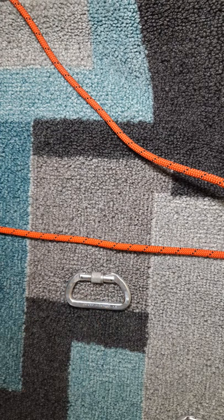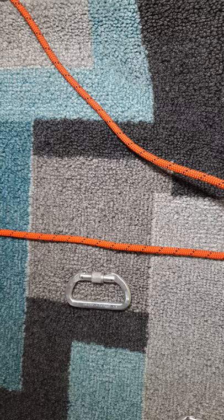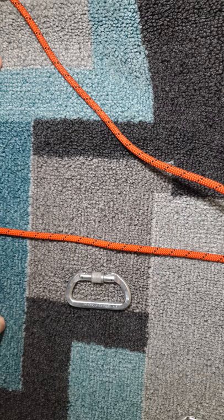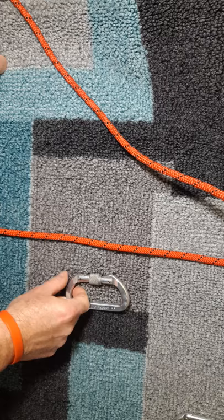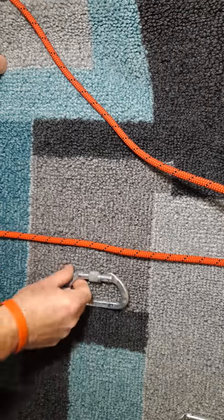Today we're going to talk about rappelling using only carabiners if that's all you have. There are quite a few methods to do this which are completely safe if done correctly and will give you enough friction so you can actually get down.